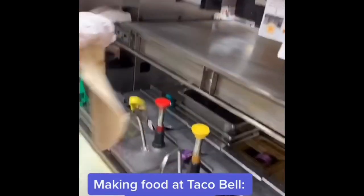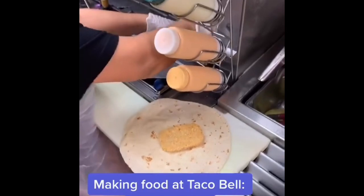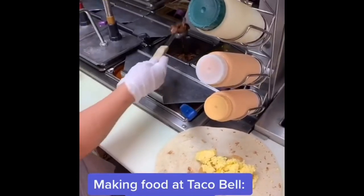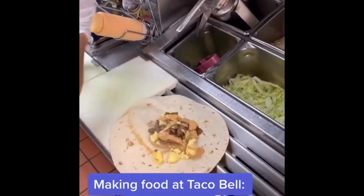We're going to do a Crunchwrap breakfast edition featuring Doña. We've got a hash brown and a heated tortilla. We're going to put a scoop of egg, followed by a scoop of steak — that's the meat I want today — then add a Z of our creamy jalapeño sauce.